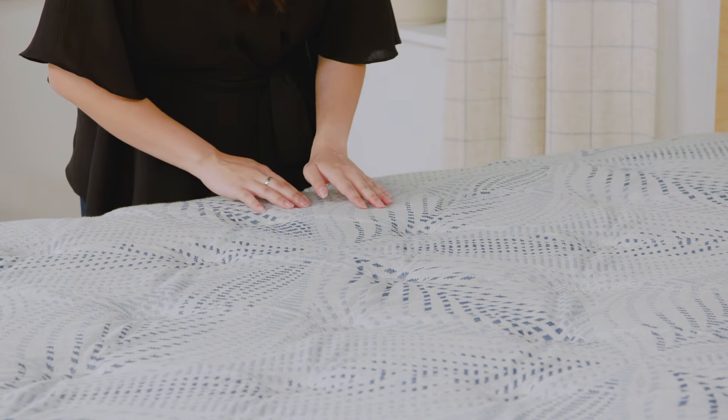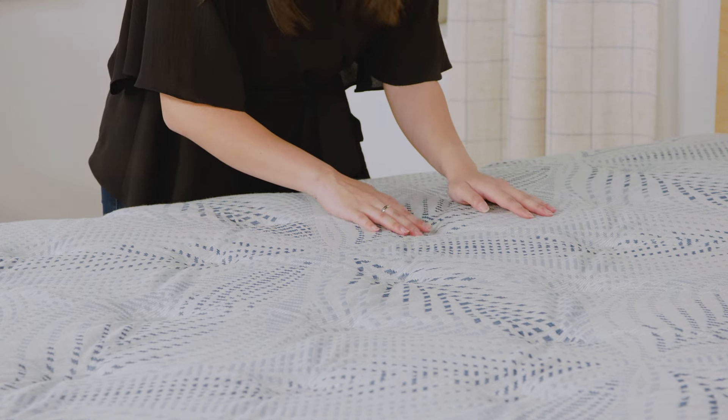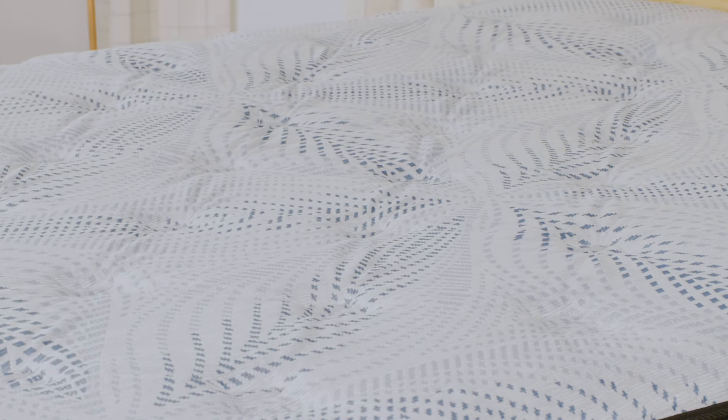Now that you've located the law tag, next you'll want to check to make sure the mattress is free of stains. Even the slightest stain could void your warranty. It's a good idea to use a waterproof mattress protector to help keep your mattress and warranty intact.